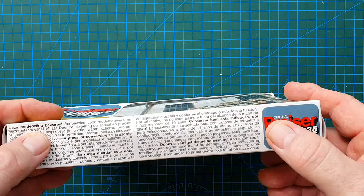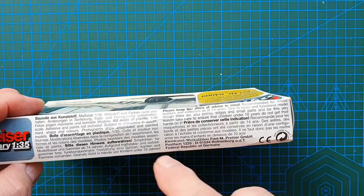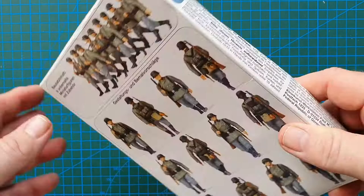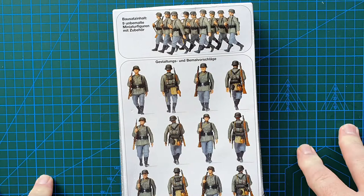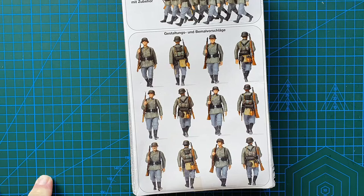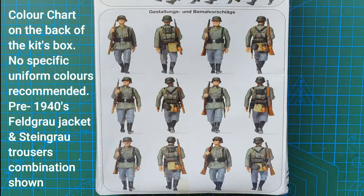On the side we've got — no English on this side. The other side has your warnings: recommended for builders and collectors over 14. The back has your color callouts. Standard German army, nine figures marching in step — from the look of it they're all very similar with just slight differences as to where their legs are.